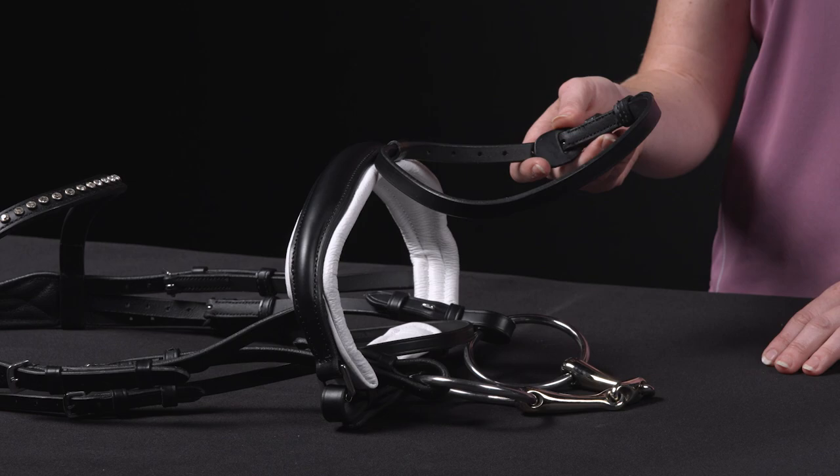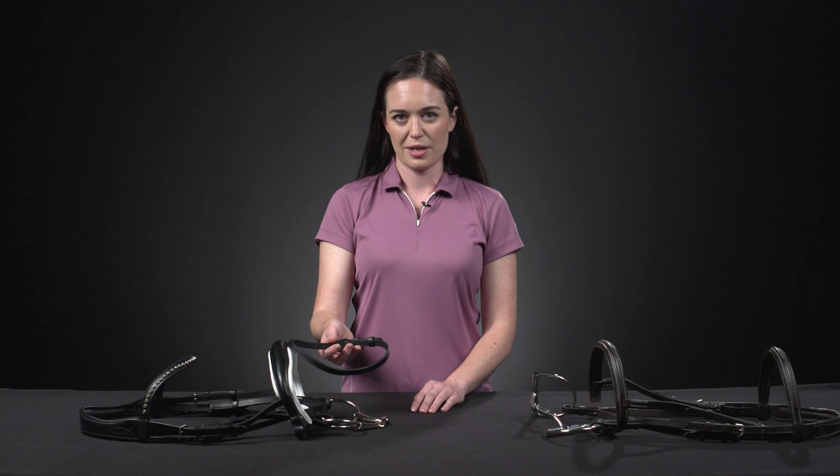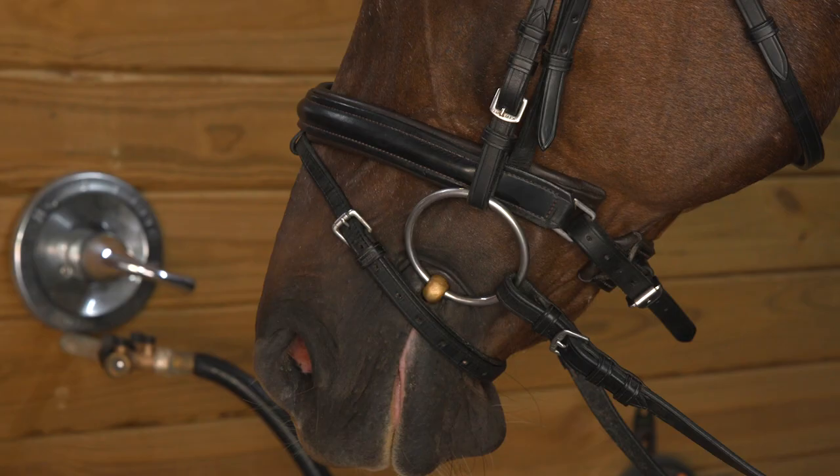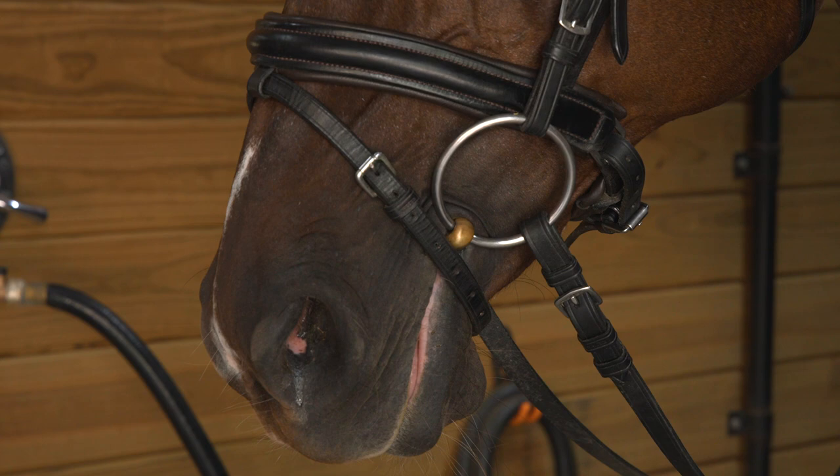Both traditional and cranked nosebands can be seen with or without the flash attachment. The flash attachment helps increase bit stability and helps prevent the horse from putting their tongue over the bit or crossing their jaw, especially in the learning stages. These are most commonly used in dressage while horses are moving up the levels and learning new skills. However, a flash attachment cannot be used on a double bridle.